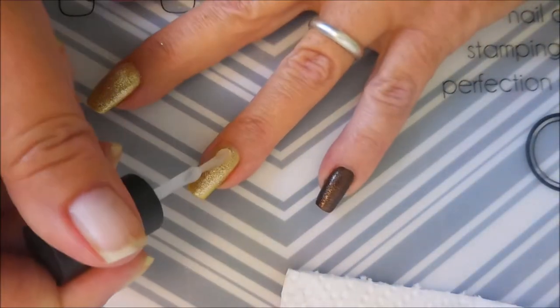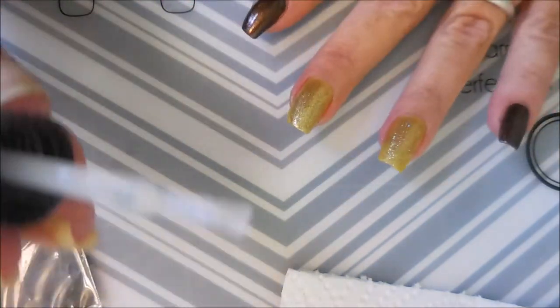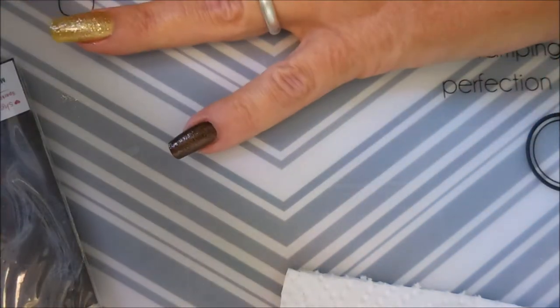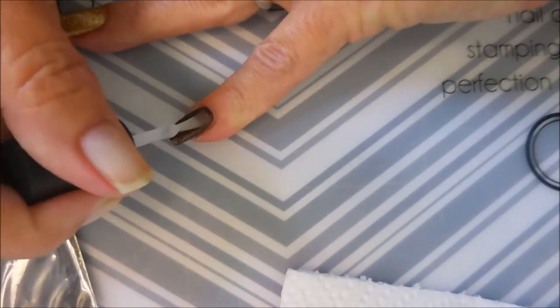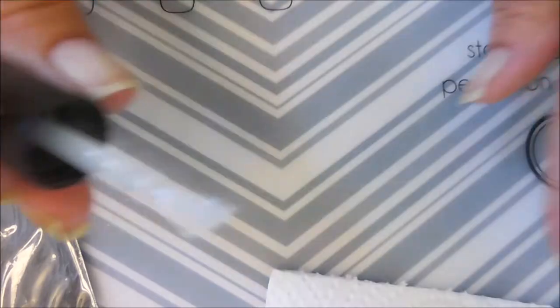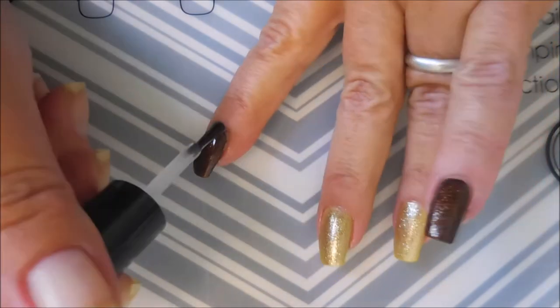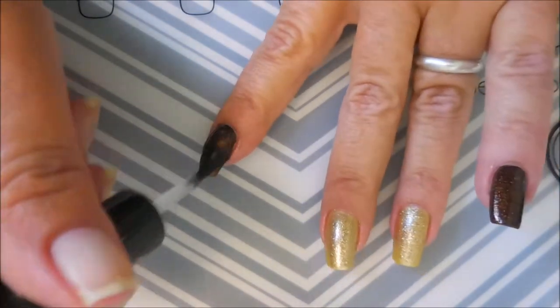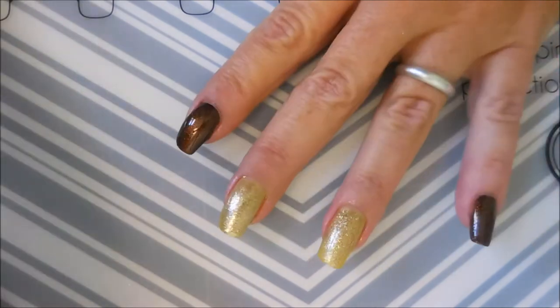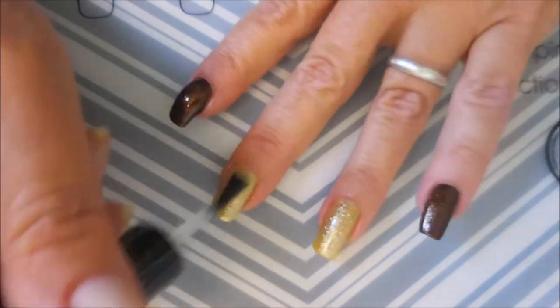So now I'm going to use the same Super Dry and seal this in a little bit with the Super Dry topcoat. I'm checking to make sure there's nothing on the brush and there isn't — everything's all mushed down into the nail polish. We're going to do a final topcoat over everything and let them dry down before we use the decals.